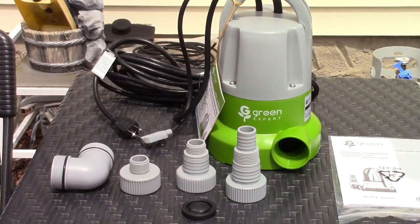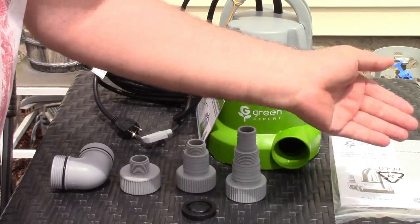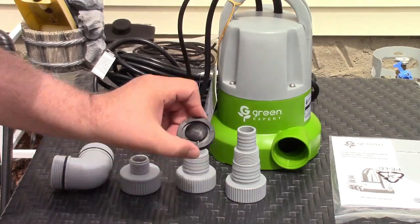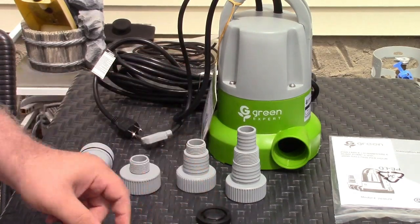Let's take it out of the box and show you what you get. In the box you get the instruction manual, the pump itself, a bunch of adapters and fittings, and a check valve. Let's go over all of this in depth.